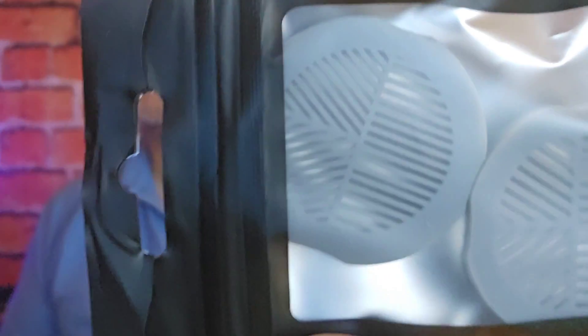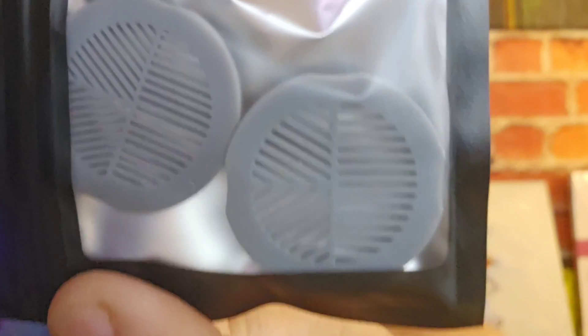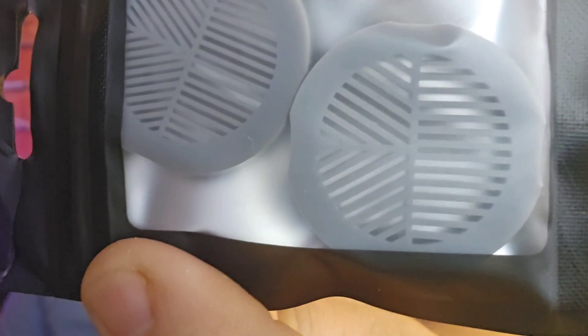If you'd like to order this Bahtinov mask, I'll get it posted out to you in a nice jiffy bag with a thank you card. Supporting my channel really does help me keep going. You can go to my eBay page and you'll actually get not one but two Bahtinov masks. They're both 1.25-inch threading for the Dwarf 2 filter adapter.